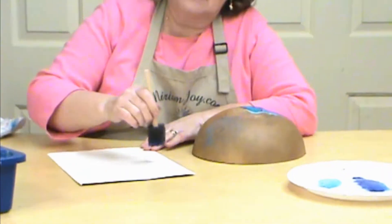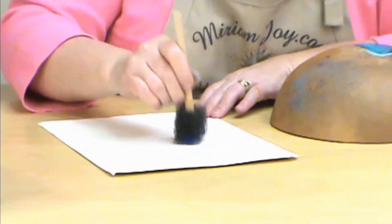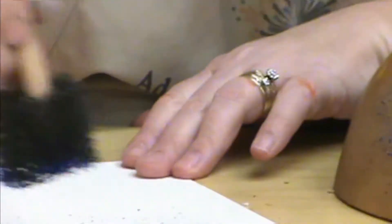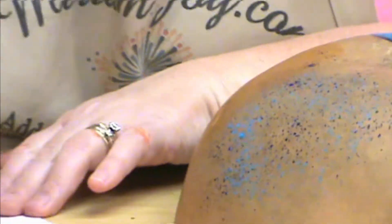Let's show you what it looks like on the paper. There it is by itself, and we're putting it back in with the light, so that really makes it a lot of fun.